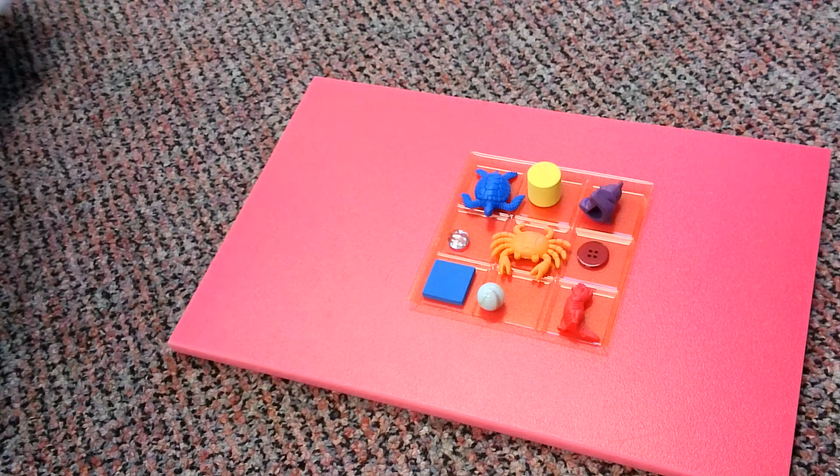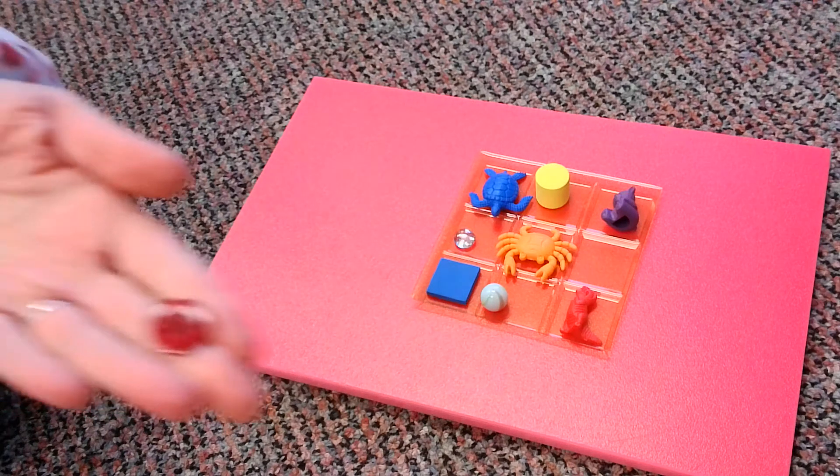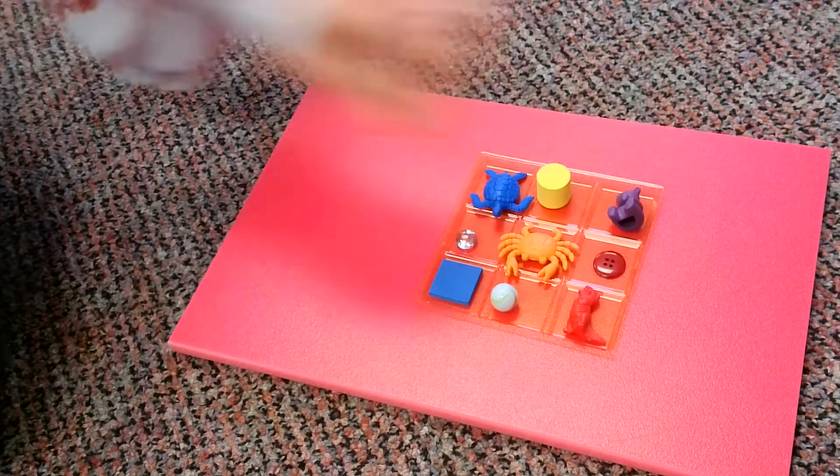So get those detective glasses on. What do you think I'm going to take away this time? Okay boys and girls, I wonder if you already know what I took away. Give you a second to look, give you a second to think. What do you think is missing? If you said the button, you are absolutely right. You have really good detective eyes.